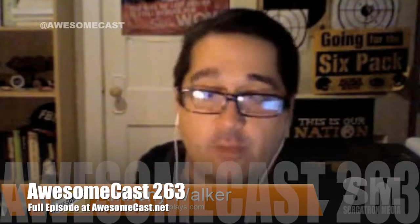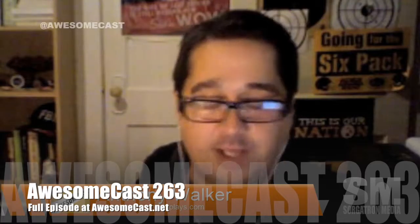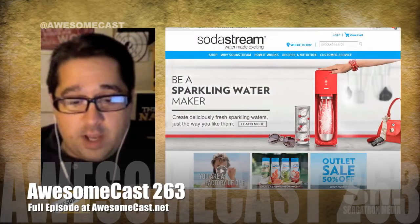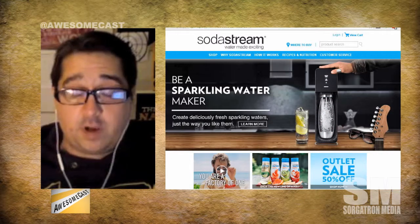You can make your own sodas at home instead of buying cases of it. Because I love my Cherry Coke Zero, and the girlfriend loves her Diet Coke. It's incredible.